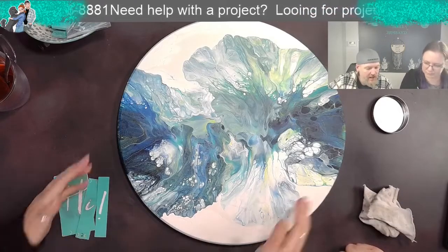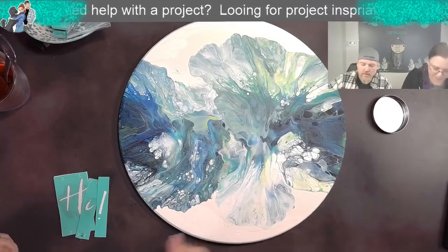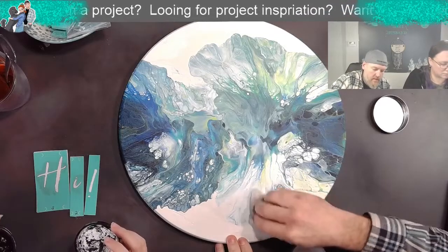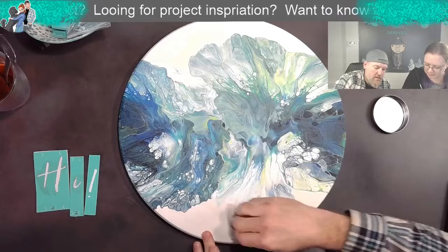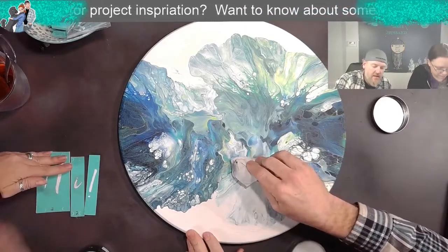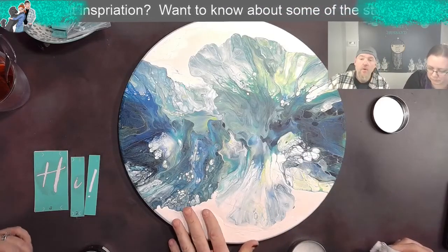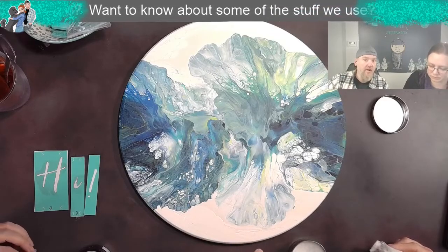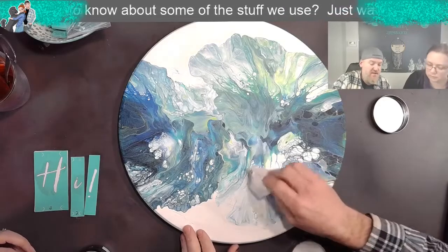I'm going to do it right here. We'll give it a little wax before we start - that works good. I'm only waxing right where we're putting the letters because this needs a clear coat. It looks really cool now, colors are great, but if you clear coat it, it'll bring it back to that wet look where you really get the depth and the different dimensions. So we're going to put our chalk on and then we're going to clear coat it.